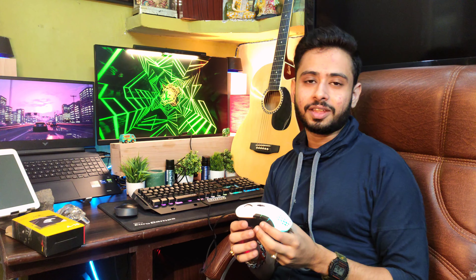If you are new to the channel, subscribe and like the video. If you have any issues, drop them in the comment section and I will answer.